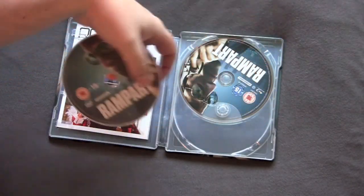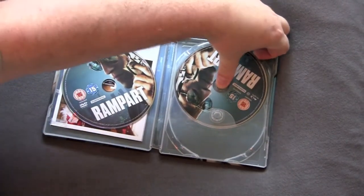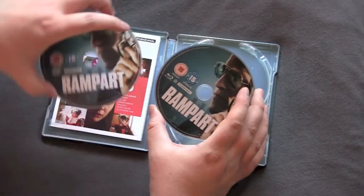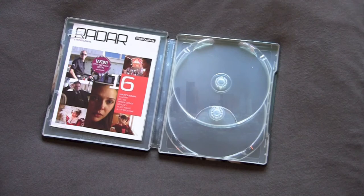Got disc galore on the front. We got the DVD. Then we have the Blu-ray which features the same picture. So when you go to grab it, you got to be careful which one you grab. Kind of don't like it when they just get lazy like that.